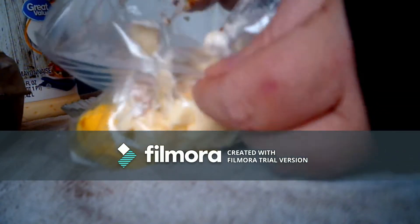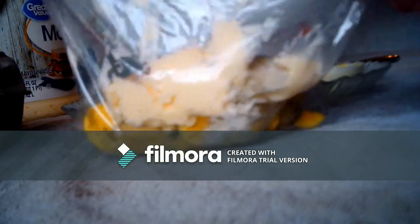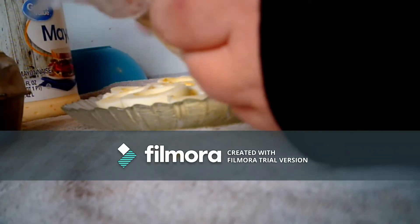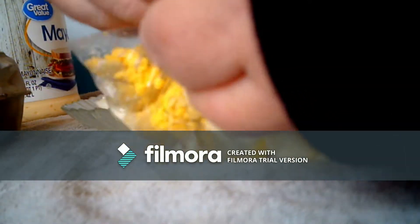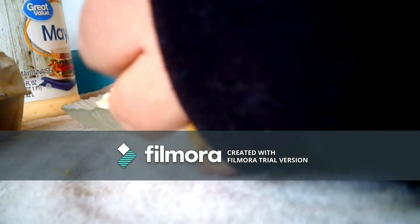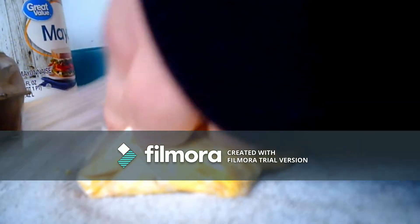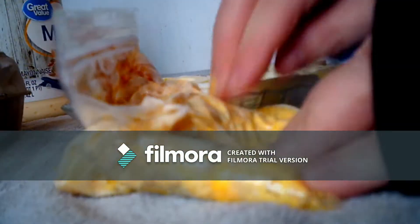Then we are going to close the baggie and squish the little eggs gently in the baggie, mixing the mayonnaise at the same time until all of the eggs are mixed. Put a little air out of the bag to make it easier to mix. It is kind of like play-doh almost as you are playing with it.